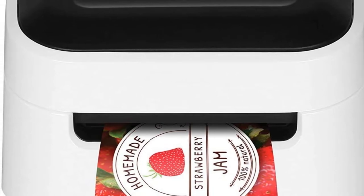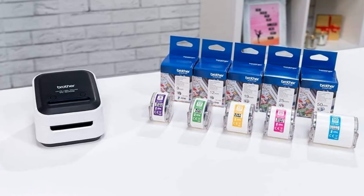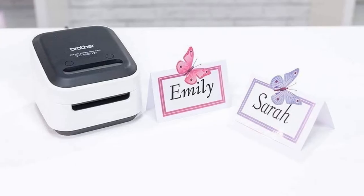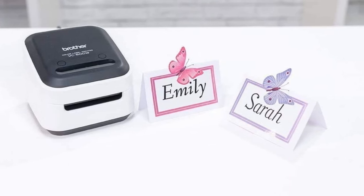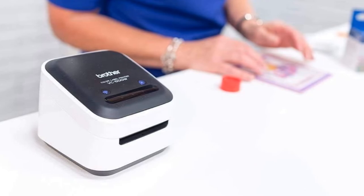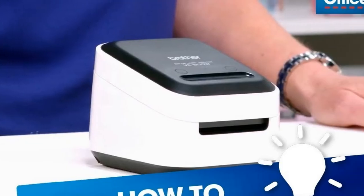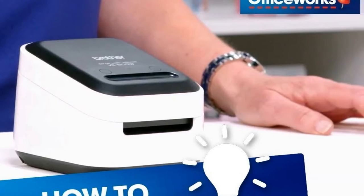Brother CZ and CK rolls are available in three-eighths inch, half inch, three-quarters inch, one inch, and two inch widths. The built-in automatic cutter lets you choose half or full cuts for just the right length. The Brother VC500W comes with everything you need to get started, including a one-inch roll of ZINK zero ink paper, a cleaning roll, power adapter, and quick start guide. Database file compatibility: CSV, TXT, XLS. Tape line: CZ and CK roll cassettes. Product voltage: 120V.